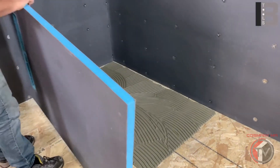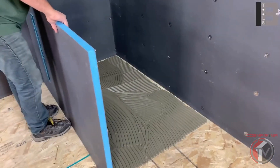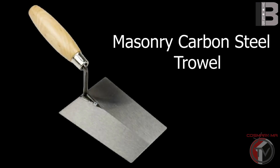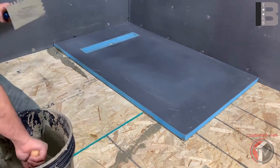An unlevel floor may require extra thinset. Make sure you do not leave empty spots under the base. Apply the same amount of thinset for the curbs.